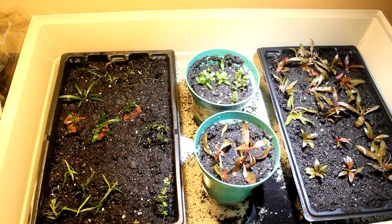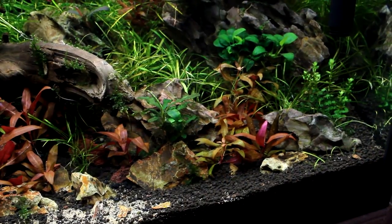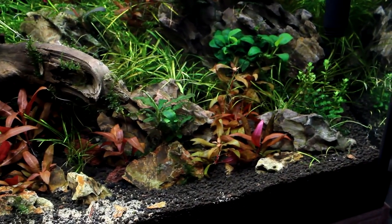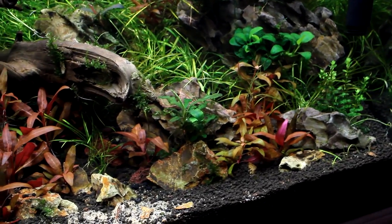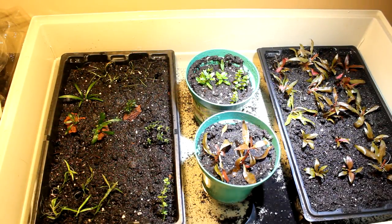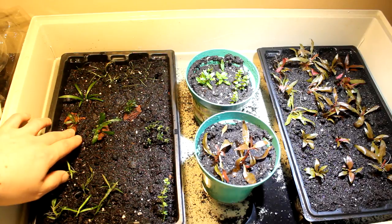We do have a couple of different types of dwarf grasses — there's some dwarf sag in there. I'm not sure exactly of all the names; I'll have to go back and look. I had about three or four different types and made sure to grab a couple of each. Since we switched the front of the tank from ADA Colorado sand to ADA soil, we're going to need more grass to fill in that section.